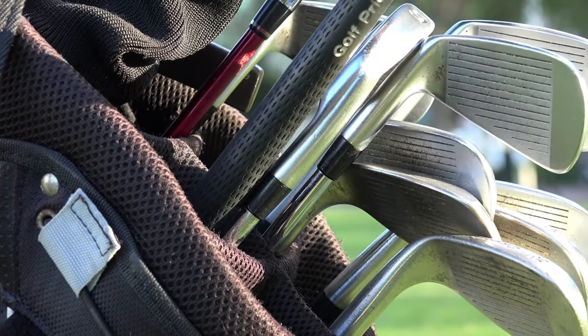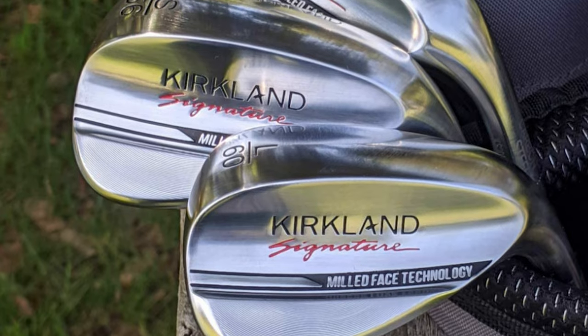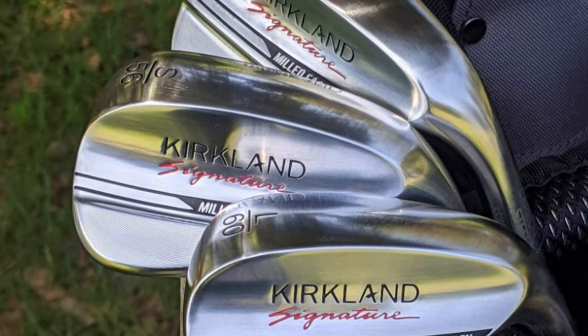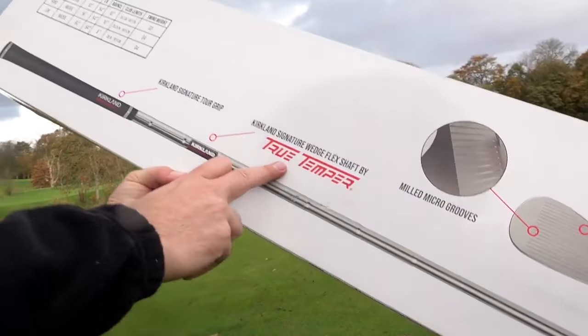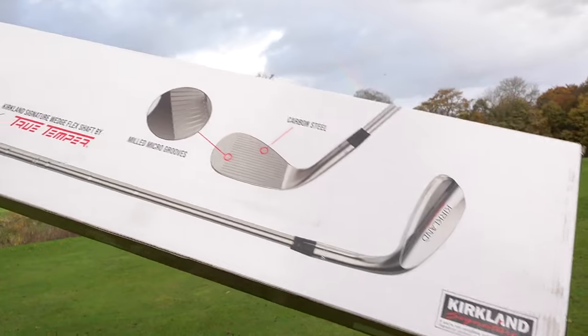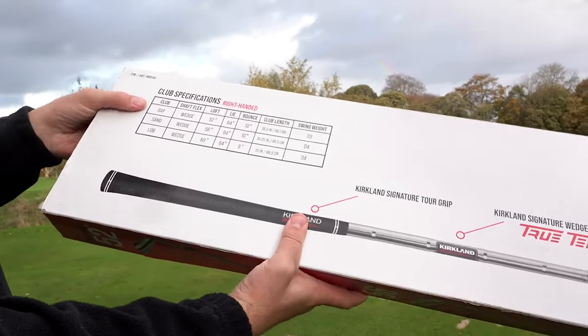I walked into my closest golf store recently and realized how expensive wedges are getting. A single wedge can cost upwards of $200. I like to replace my wedges as soon as the grooves wear out and I've got three in my bag, so it's safe to say I'm scared my next new set is going to hurt my wallet. The Kirkland Signature Wedges hit a really affordable price point, which will turn the heads of golfers who replace wedges frequently but don't have a tour pro's budget.